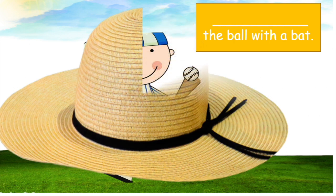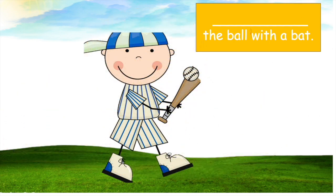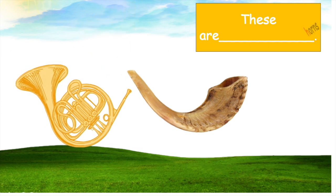What shall you do with the ball? We have to hit the ball with the bat! Right, there are two pictures here. What do we call them? These are horses. You're right!